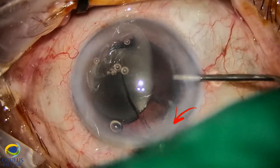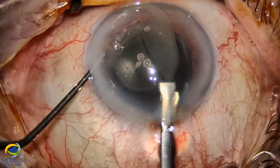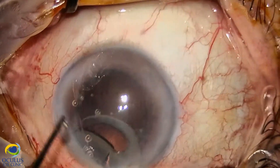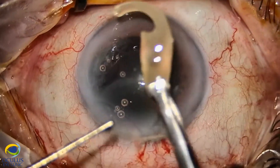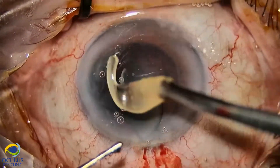First, we divided it into one third and two thirds. We withdrew the first third of this opacified lens. Look how opacified it is, and with a yellowish color.